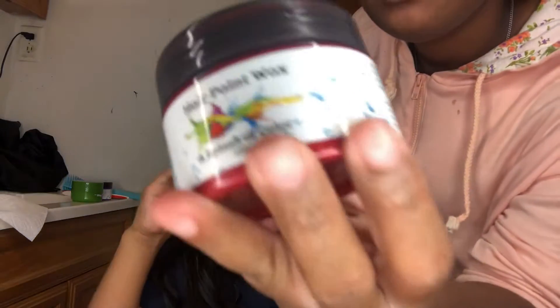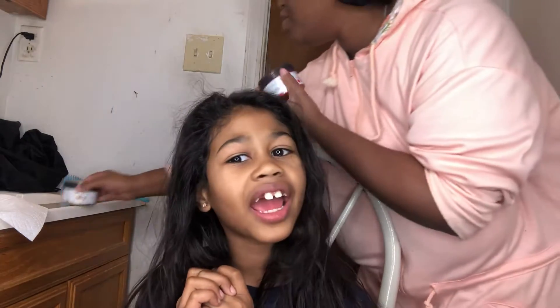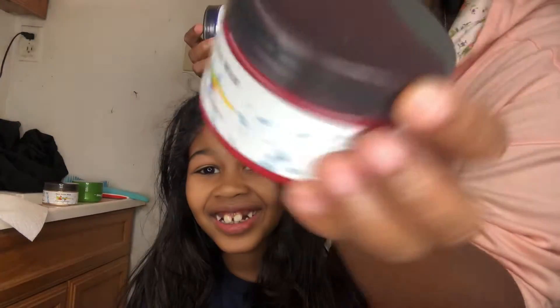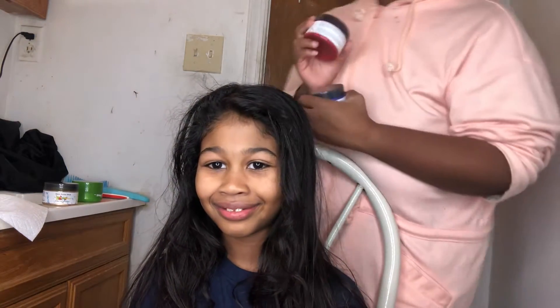So this is the hair paint wax I'm gonna use on her hair — not red, she wants purple. Actually, she wants red and purple. There's this red one and then there's the purple one. Hair paint, sponsor me! All right y'all, let's get started because we can't make this video too long. I have to go to sleep — tomorrow we have to go somewhere.